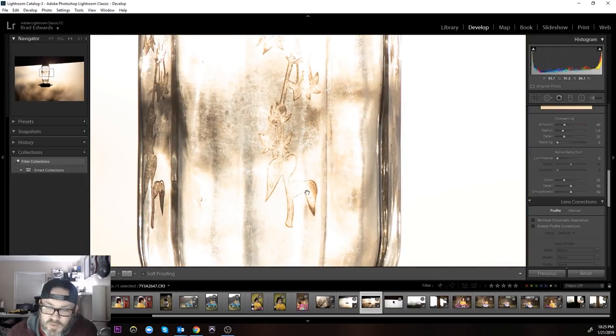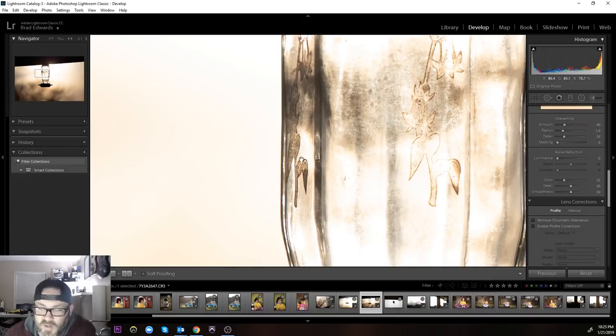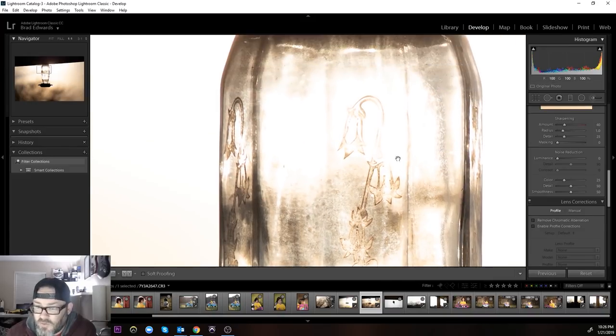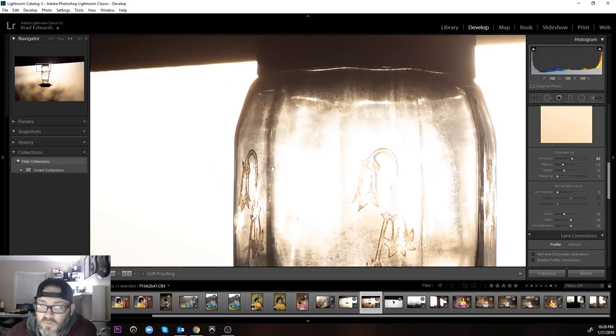Again tack sharp at one-to-one — even at three-to-one. You can see all the fine details with zero sharpening added. If we go in and grab the sharpening slider and bring it up to about 70 — I mean, just look at that. That is insane.